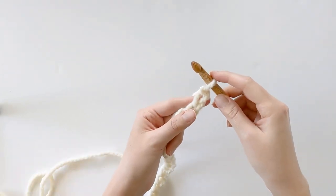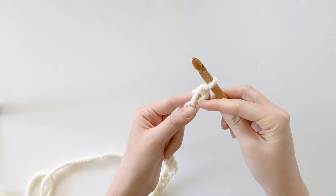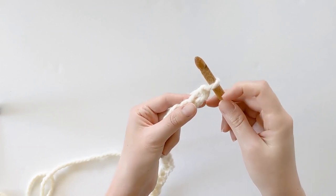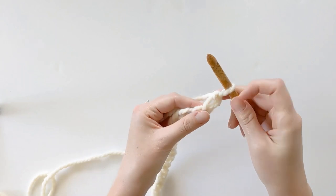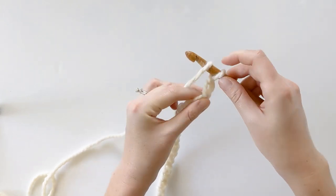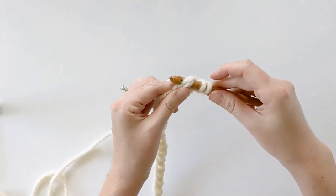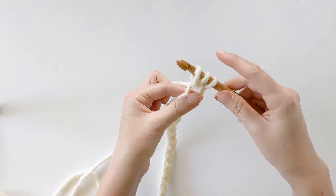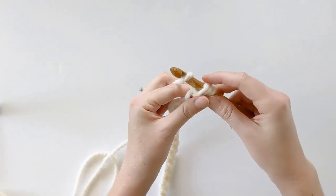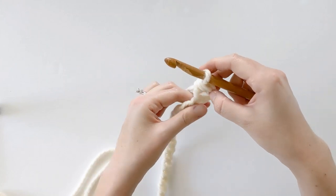Once you have chained 143, make one half double crochet into the second chain from the hook for our first row. Skip the first chain and make a half double crochet into the second chain. Yarn over, insert your hook into that second chain, yarn over, pull through — you should have three loops on your hook: one, two, three. Yarn over one more time and pull through all three loops for a half double crochet.